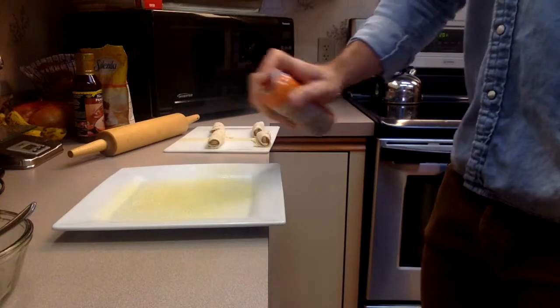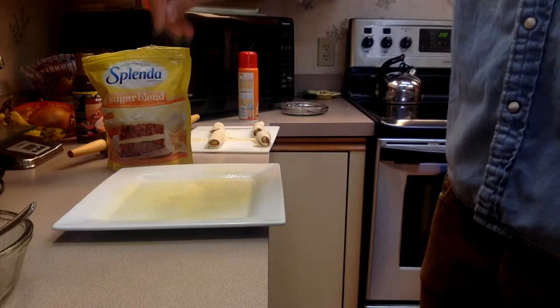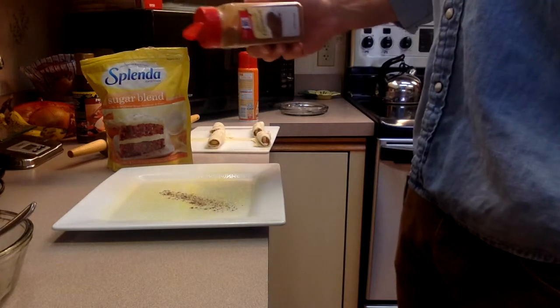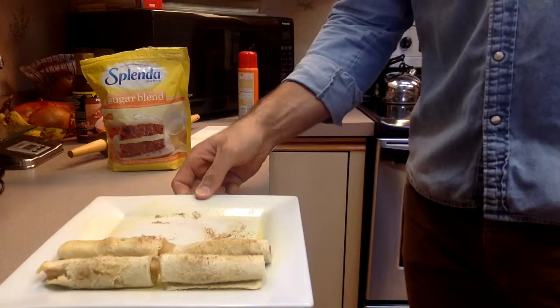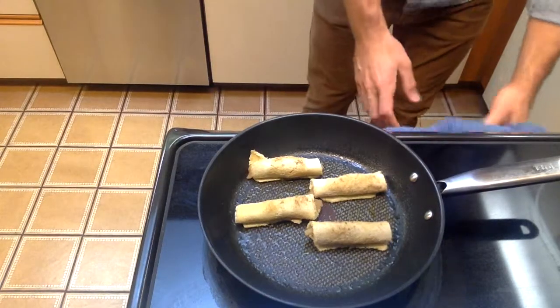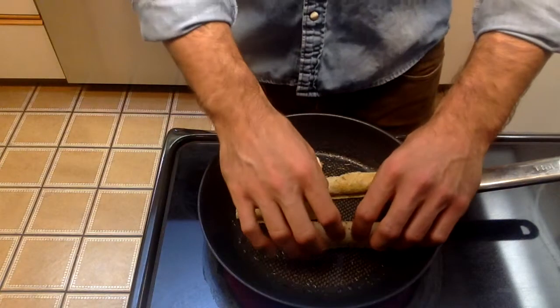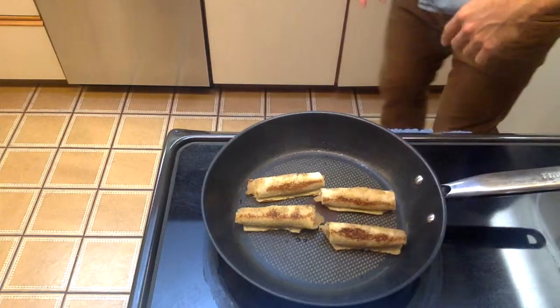In a shallow dish or plate, spray your butter-flavored pan. Top with a pinch of your favorite sugar substitute and a pinch of cinnamon. Roll your roll-ups into this mix. Spray your skillet with butter-flavored pan and place your apple pie roll-ups creased down in the skillet — this will help them stay together. Cook on medium heat until golden brown.